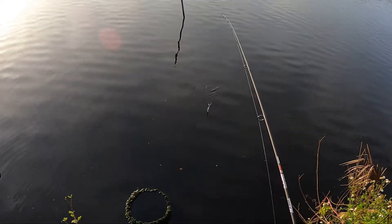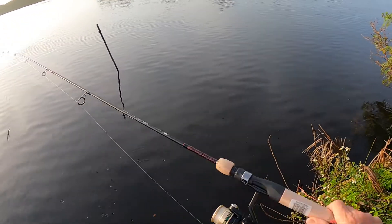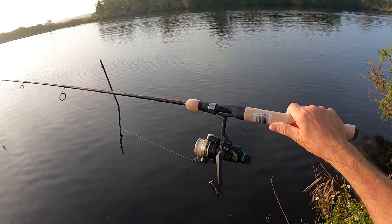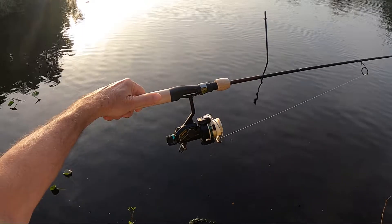Hello, Florida Tab Digger here. Just want to do a short video on this vintage Shakespeare spinning reel that I've had for several years. It is a Can't Twist model, it's a 50-30.